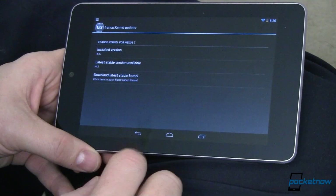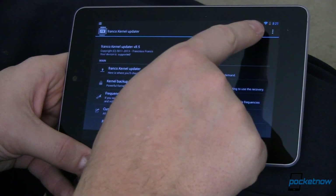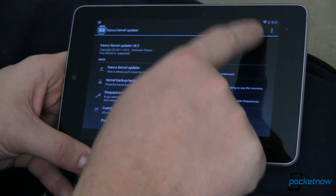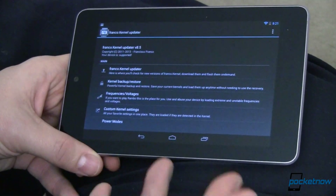Once you do that, things are going to be a lot faster, a lot smoother, and you'll have better battery life. That's hours and hours longer than what I'd normally get. Once it's installed, that's all you've got to do.